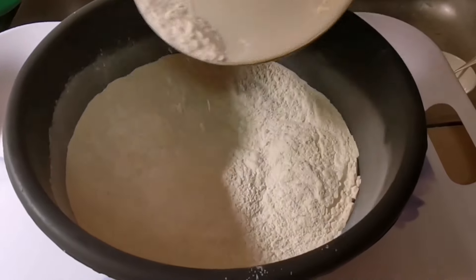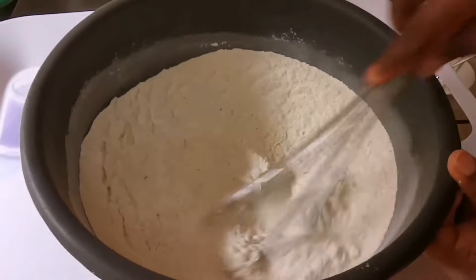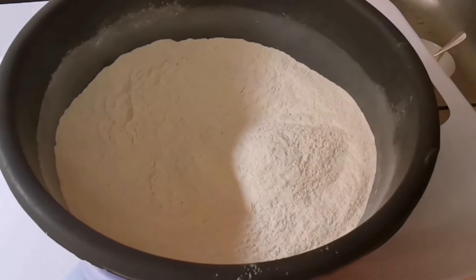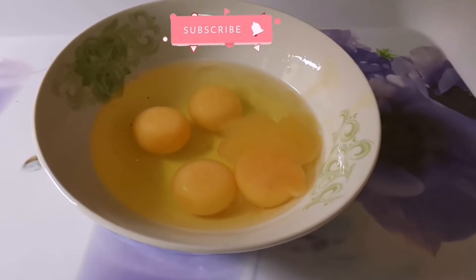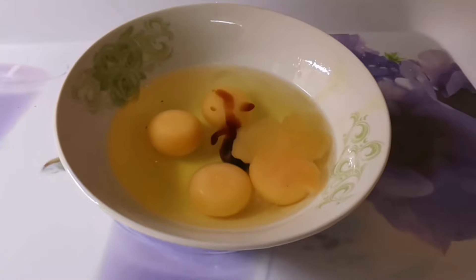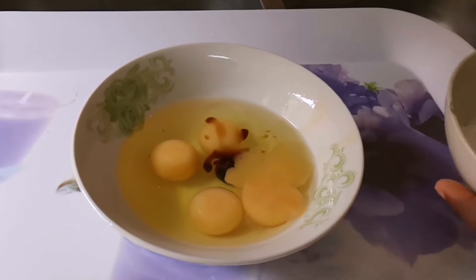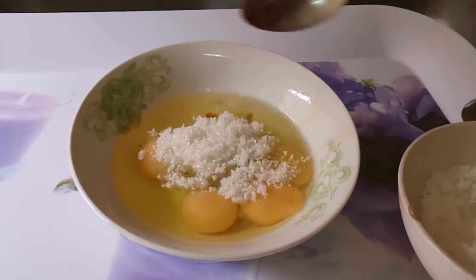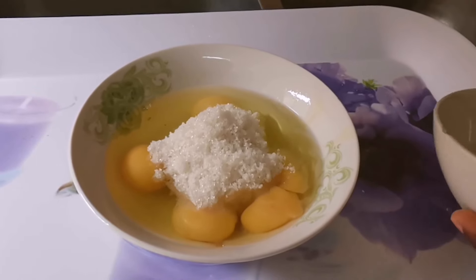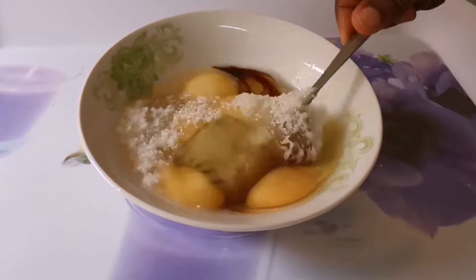Now we add our milk flavor — you can totally skip this part if you're using powdered milk, but if you like the milk flavor, you can add it like I'm doing. Give it a thorough mix and set aside. We are done with the dry ingredients, so let's begin with the wet ingredients. In this bowl we have our four eggs. Now we add a teaspoon of vanilla extract — you can use any vanilla of your choice — and five spoons of sugar. If you want your peanut burger to be sweeter, you can add more. Give it a thorough mix and make sure the sugar dissolves very well.